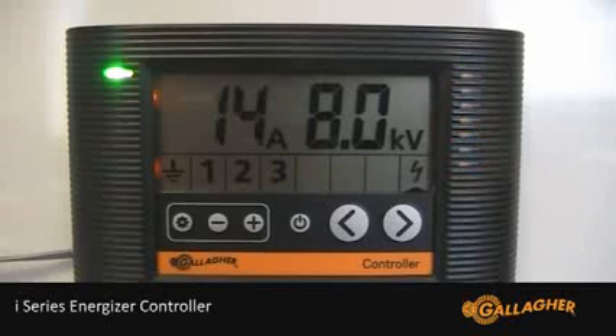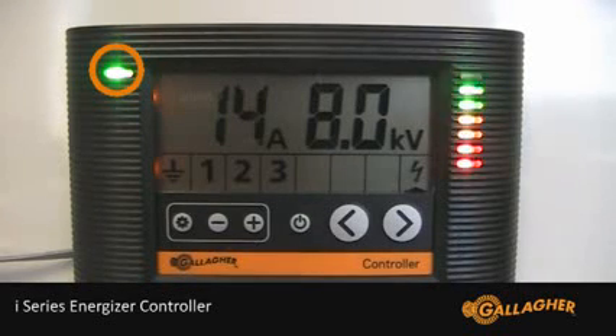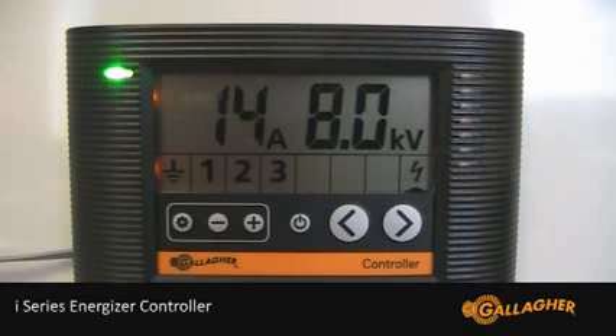First, let me give you an overview of the different features of the Energizer controller. The most important of which is the quick reference light. This shows you instantly and at a distance if there is an alarm in the system. The light will be green if everything is okay and it will flash red when there is an alarm.